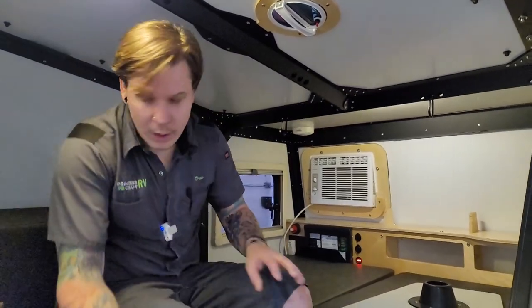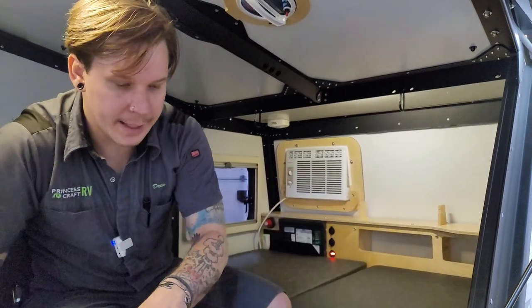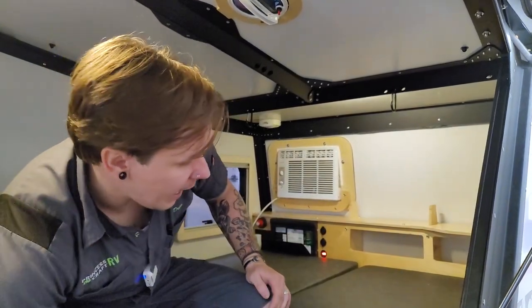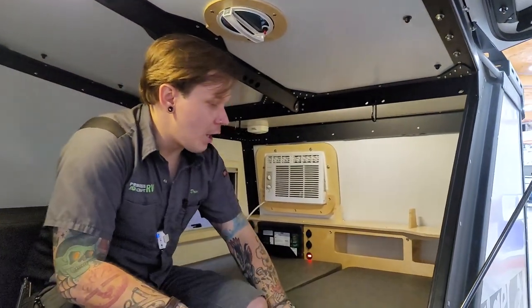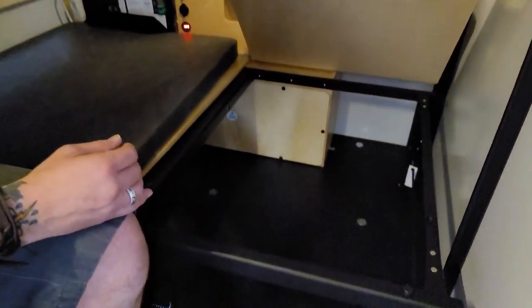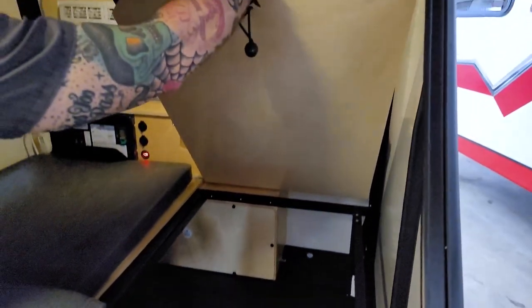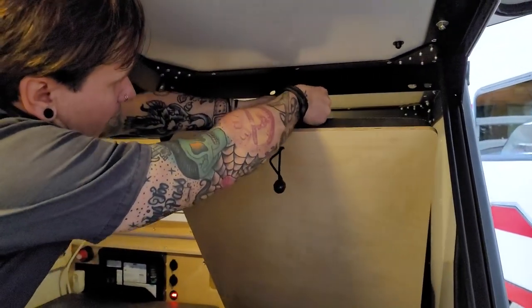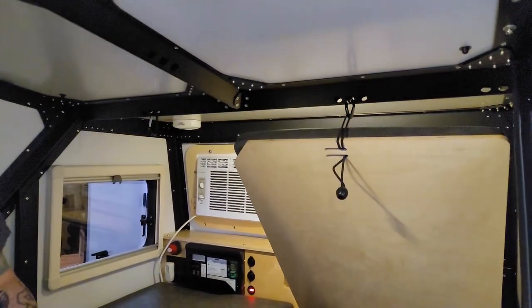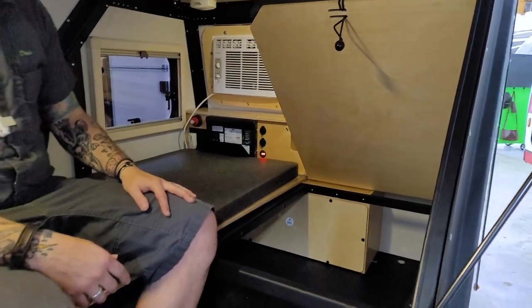Making our way to the rear of the unit, we have storage underneath each compartment — quite a bit of space. Little elastic bands allow you to use the included carabiners from the manufacturer to prop the lids open, making it easier to load and unload.